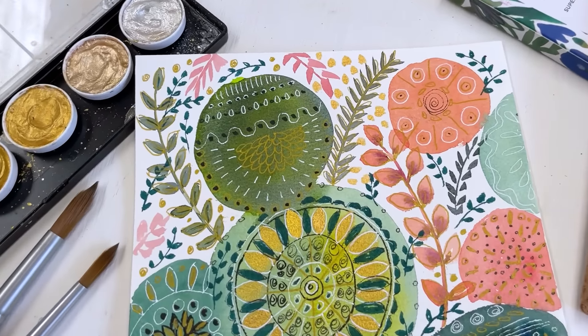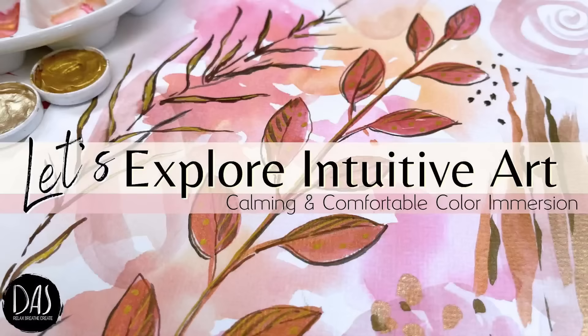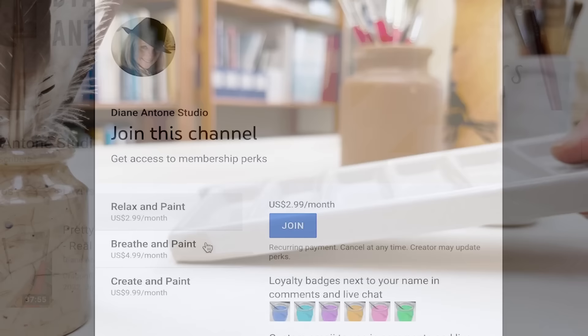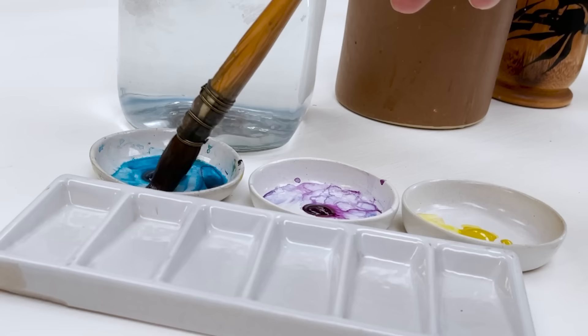Hi everyone and welcome. I'm Diane and my passion is painting and creating nature-inspired watercolours in my studio, which are easy for you to do too. I share all my paintings with you on YouTube, and on our website dianeanton.com you can find free downloadable sketches for all the videos to help you make the most of your painting journey. If you'd like a little bit more, we also have channel memberships with loads of perks. Click subscribe, turn on notifications, and let's learn to paint watercolour.